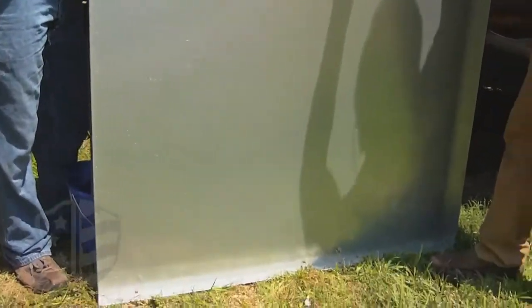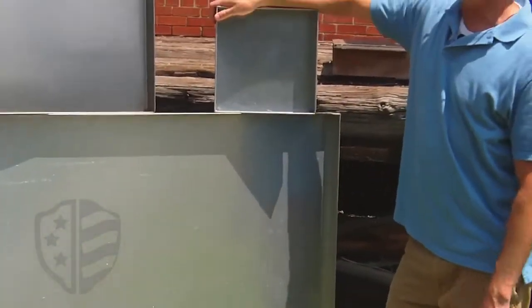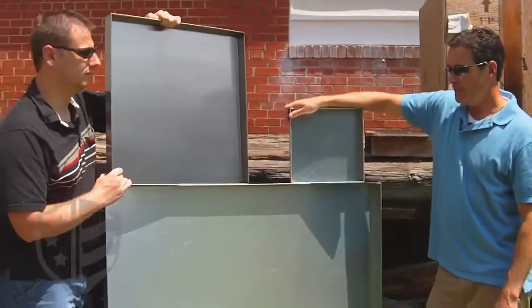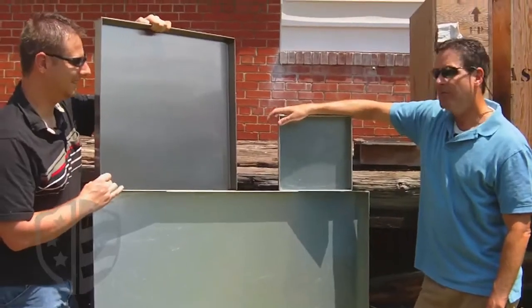We have hemmed edges and welded and ground corners. We offer these in stainless, aluminum, and galvanized.